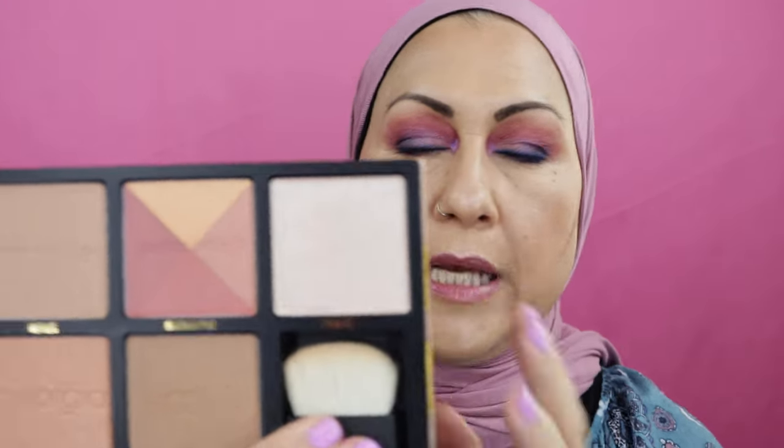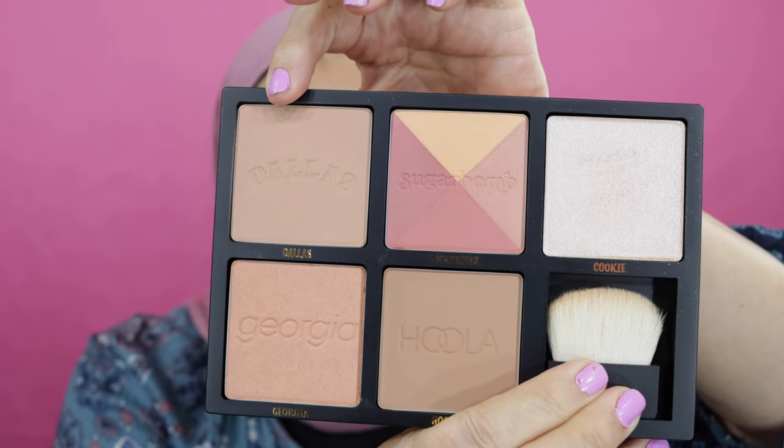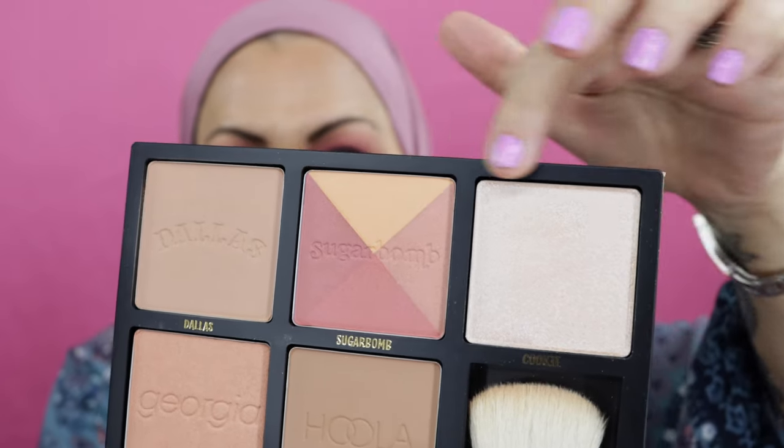I did something different today with mascara — instead of my waterproof mascara I used the Pat McGrath Fetish Eyes mascara that came in one of our boxes. It's really nice — it's almost like having false lashes on, it's so thick. I wish it came in waterproof though. For my cheeks I used the Cheek Stars palette: Dallas all over my face to warm it up, a blush for the cheeks, and a highlighter. Every time I turn my head it's glistening — like a moonbeam.